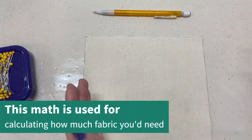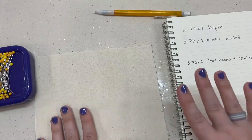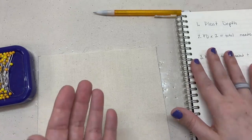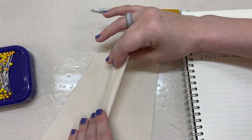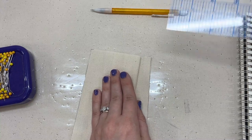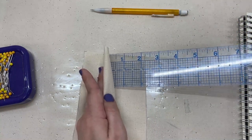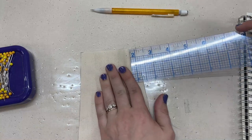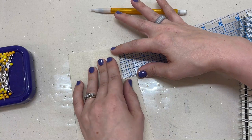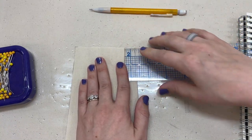So how do we do the math on pleats? The first number you need to figure out is your pleat depth — that's how wide your pleat is. To measure it, slide your ruler in between the layers all the way to where it's folded. For example, this pleat is one and five-eighths inches deep.